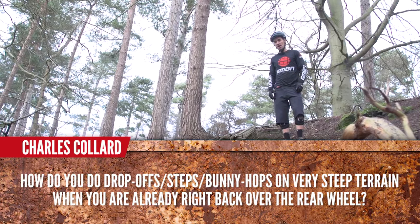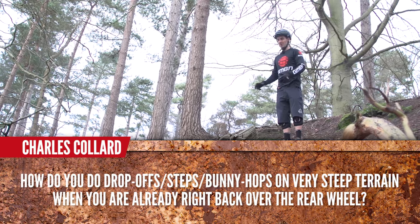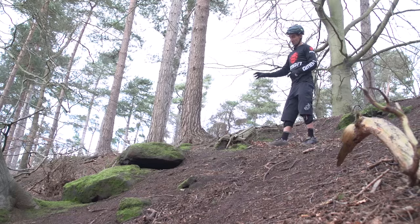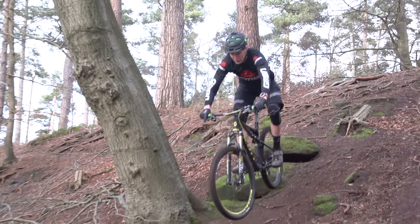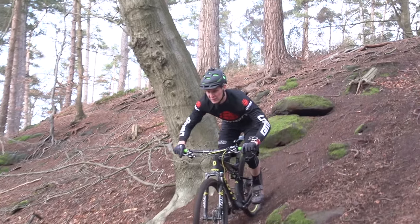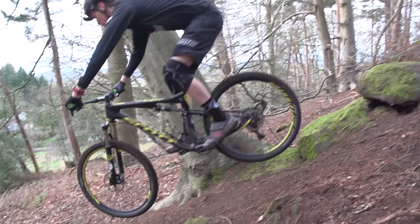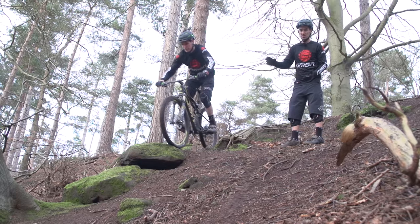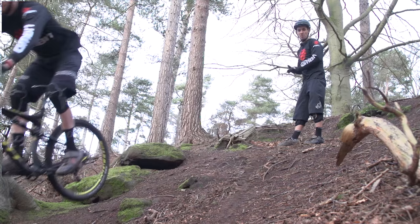Charles Collard asks: how do you do drop-offs, steps, or bunny hops on steep terrain when you're already right over the back wheel? Well, you're right — you need to get your hips nice and far back on steep terrain, and you do need to use your hips to lift the front wheel for these steps and drops. So you actually need to drop yourself forward for a split second. I ride into something like this to the back of the bike, drop forward, so that I've then got that movement to go right to the back wheel. You can see Scott do it here perfectly.